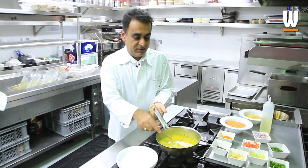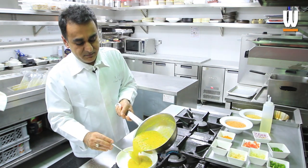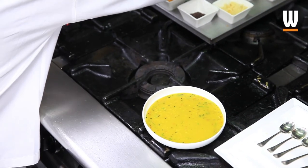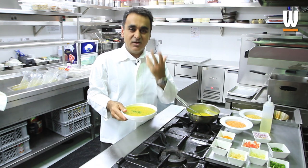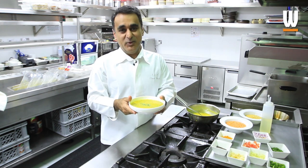All you do is serve it into a nice clean bowl, add a little coriander at the end, and this is what you have — a nice big luscious bowl of delicious dal, a very staple food from India.